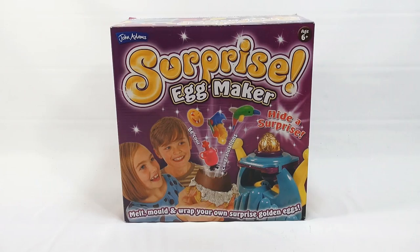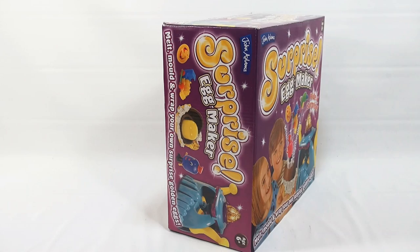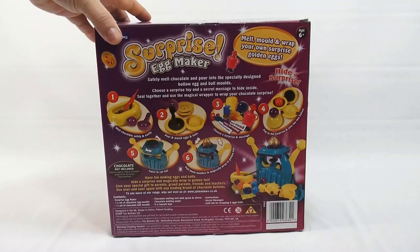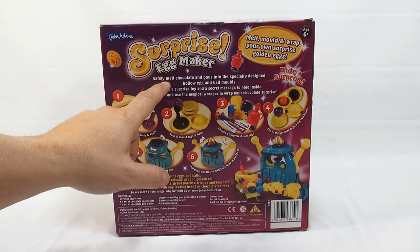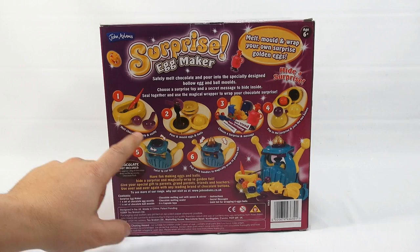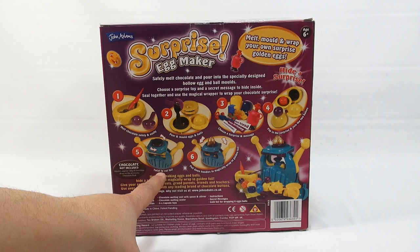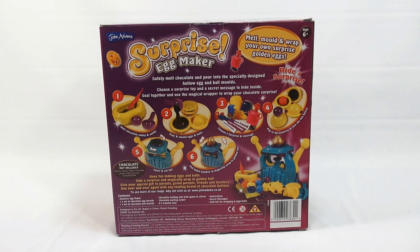It says 'Melt, Mold and Wrap your own surprise golden eggs.' The kids on the front look pretty excited as things shoot out. We're not expecting them to shoot out like that, but you hide a surprise inside. The box says 'Surprise Egg Maker — very cool.' It says safely melt chocolate and pour into the specially designed hollow egg and ball molds. Add a surprise toy and a secret message to hide inside, seal together, and use the magical wrapper to wrap your chocolate surprise. Chocolate not included.